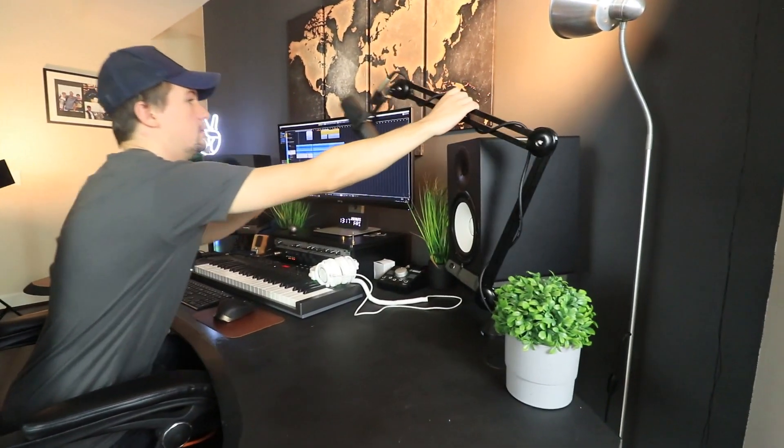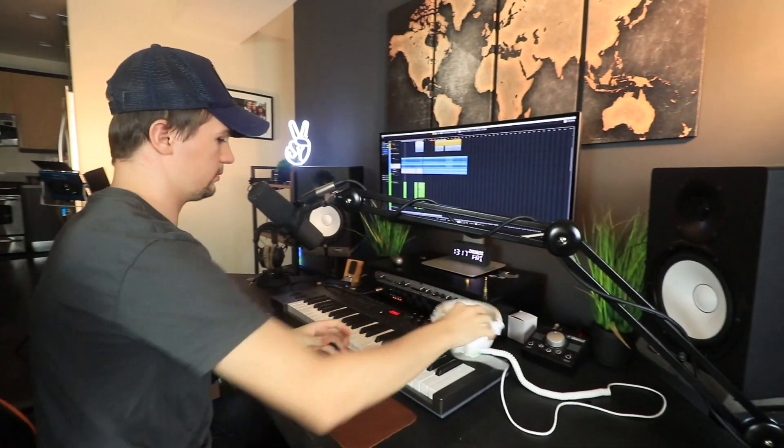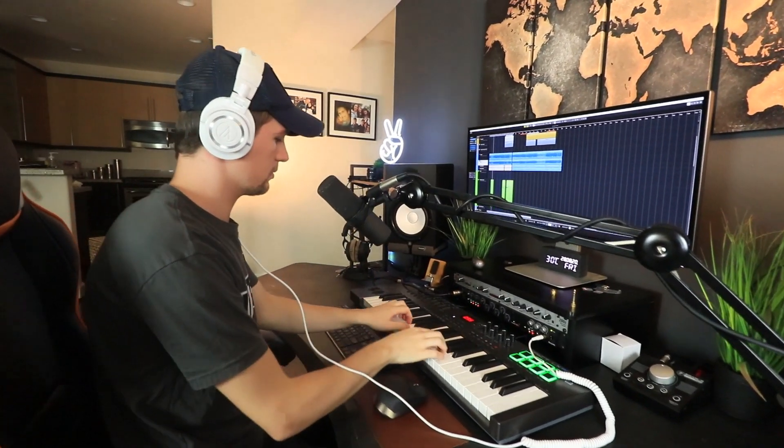Having a microphone boom arm is essential because everything is so efficient and easy to use. You don't have to set up a microphone every single time, you don't have to worry about running over the cable on the floor. Whenever you need your microphone you just pull it in front of your face and you're ready to go, and whenever you don't, you just put it away and everything looks nice and neat.